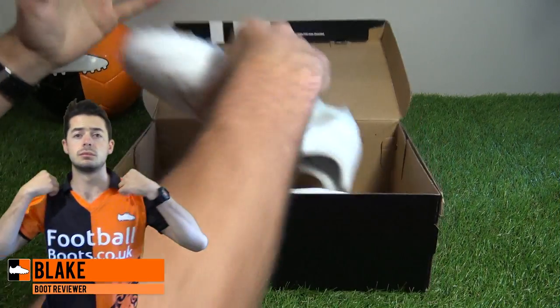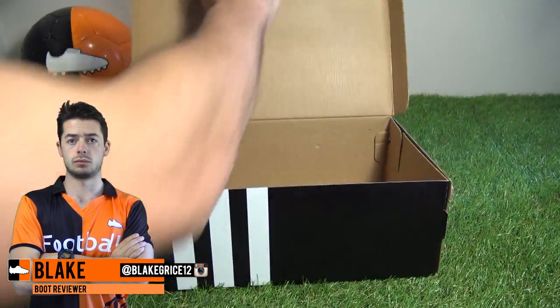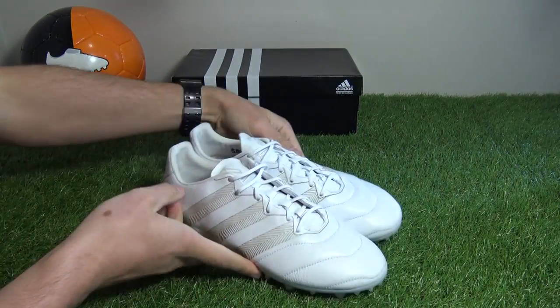Hi, I'm David Fullverse at CodeUK and today I'm unboxing the brand new H-Pack Ace Leather 16.1 Football Boot by Adidas. Let's get the boots out of the box and the box out of the way.